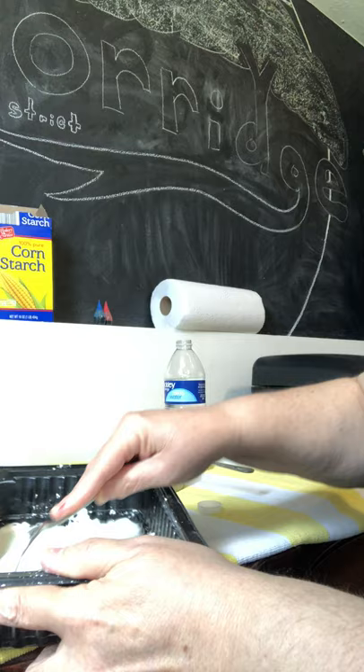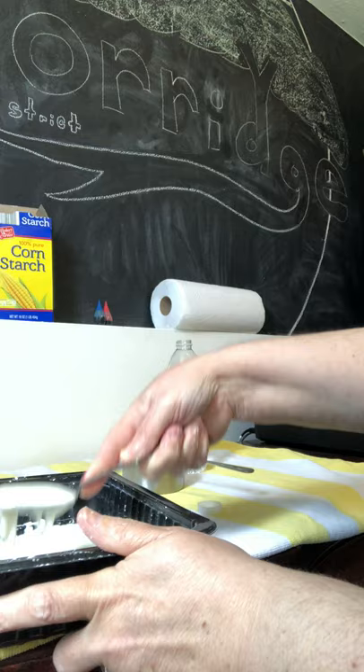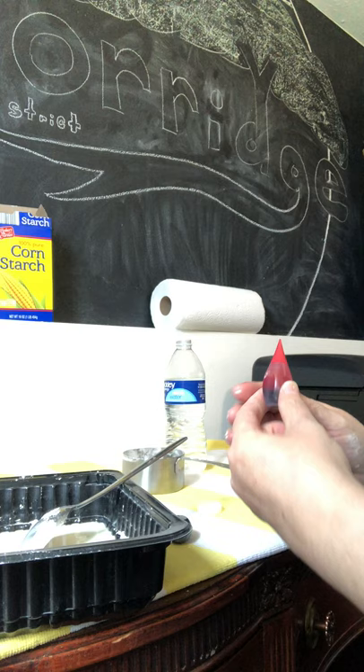So I got it pretty much mixed up and you can see it's like a liquid, and then it almost feels like a solid. So here is my food coloring — I have a blue and I have a red. Let's start with red, just a couple drops in.